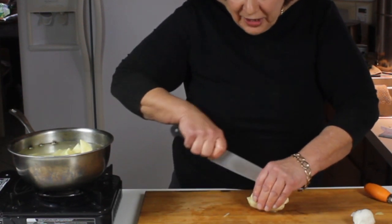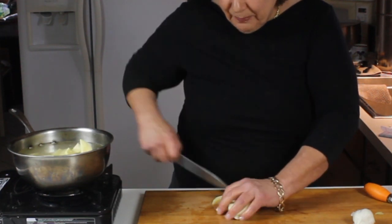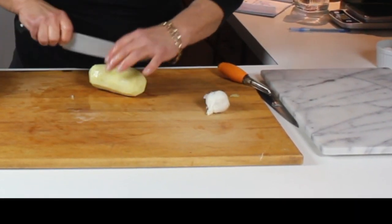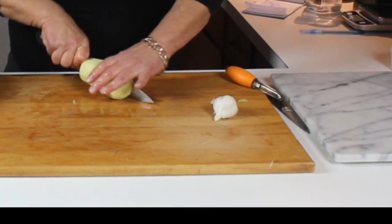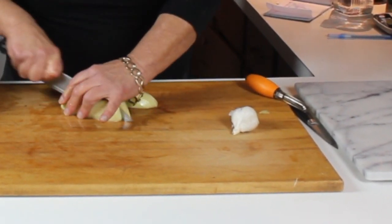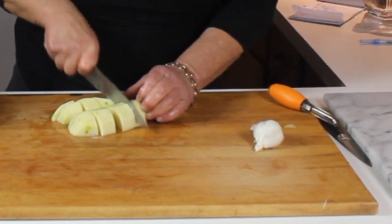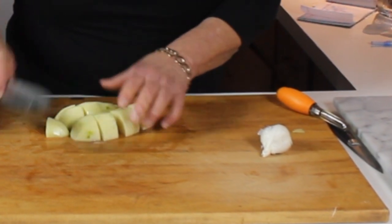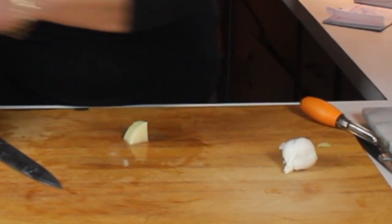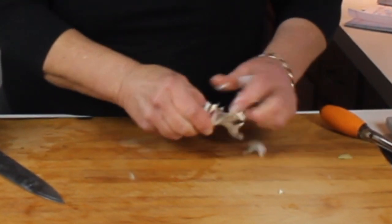It'll probably take about 20 minutes, then we'll drain them, smash them, and add the cream and butter. What I also like to do for a little variety is add a few garlic cloves — depending on how much you like garlic, two to three, even four whole cloves. As you cook the potatoes, the garlic will soften up, and it's wonderful — it smashes well and you've got really well-flavored garlic mashed potatoes.